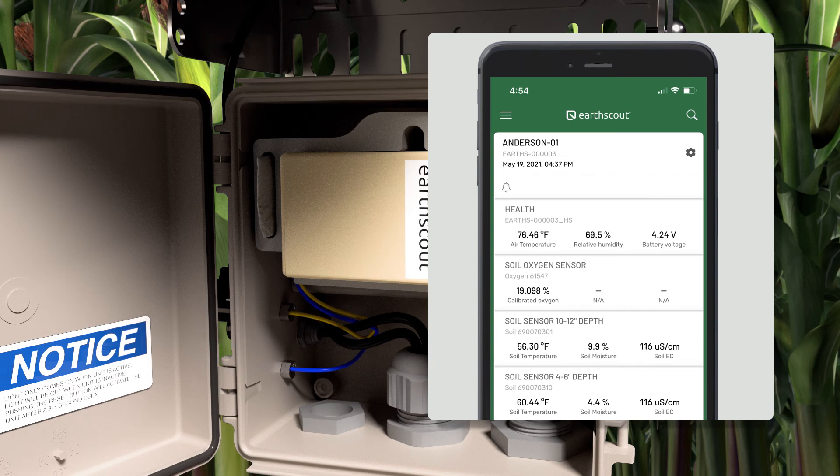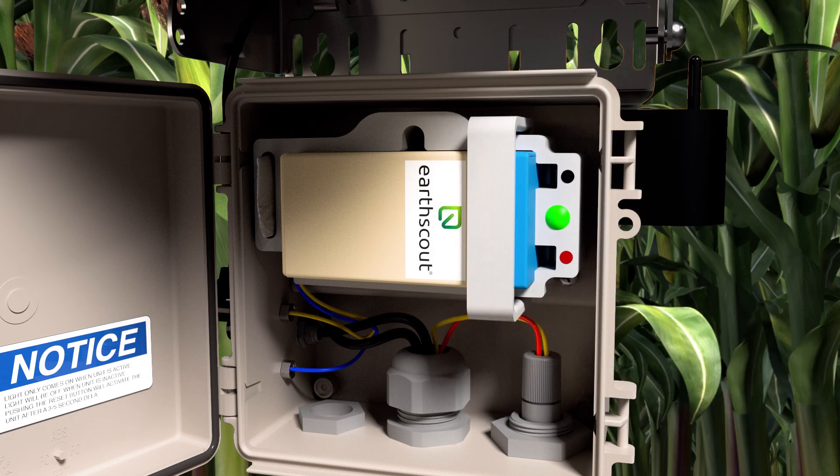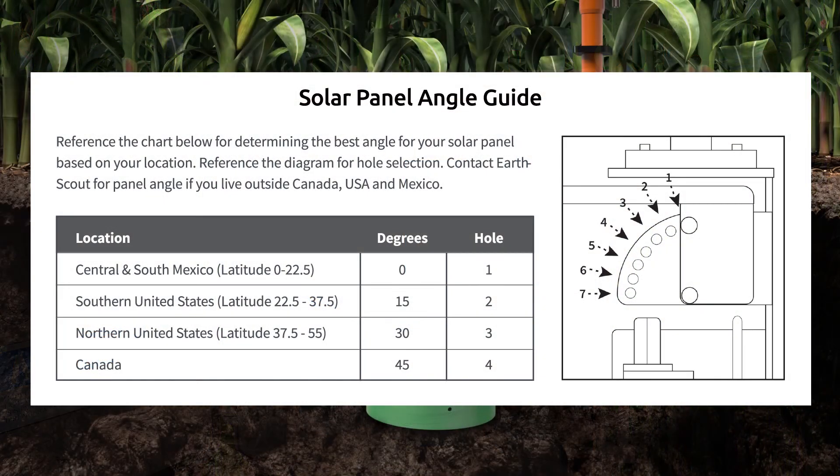If the app doesn't update, give it a half hour. If it still hasn't updated, contact EarthScout support. Use this chart to determine the ideal solar panel angle based on your location. Contact EarthScout for our recommended panel angle if you live outside the Americas.